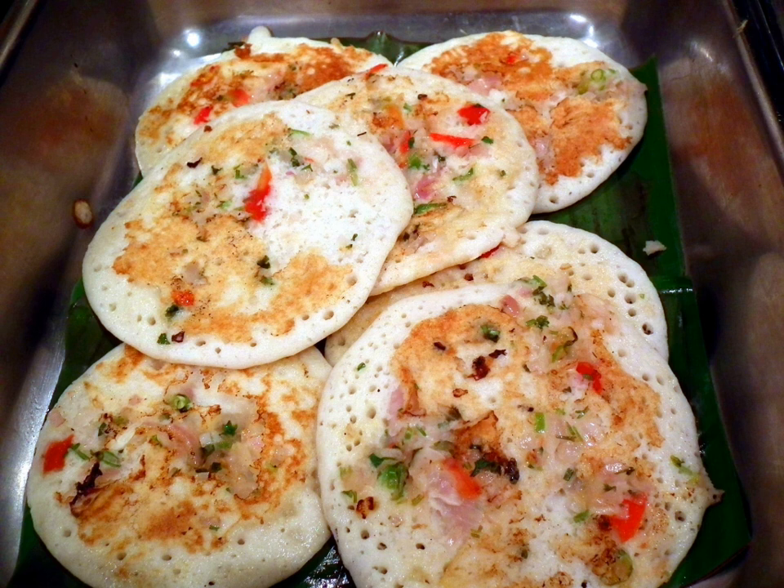The batter is spread on a hot pan, generally circular, with toppings spread on it and patted gently. Oil is dripped around it, flipped when it is golden brown, oil dripped again, and another flip to make sure the second surface is cooked too. The uttapam is then ready to be served and eaten.